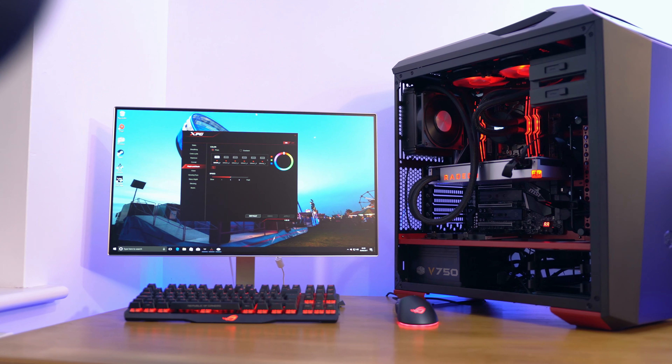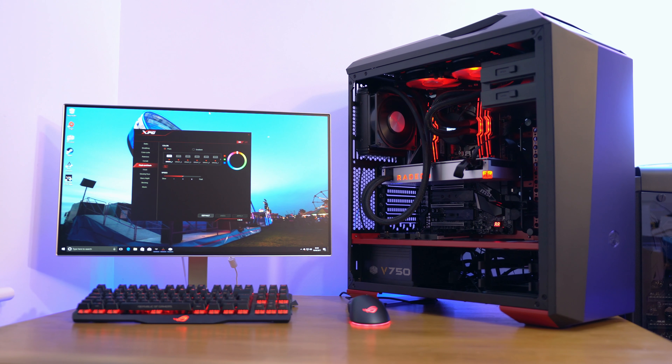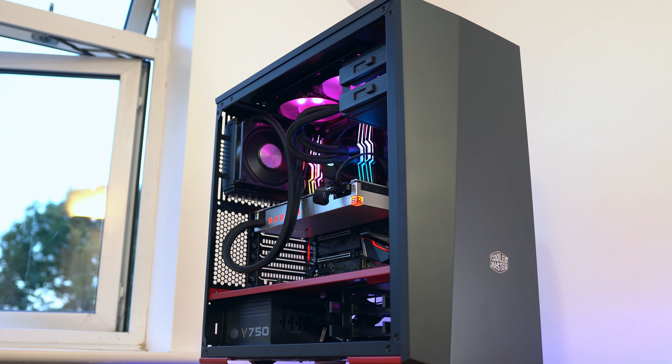Turns out the Vega GPU wasn't actually supported by the BIOS, which is a little bit strange. So I basically just had to swap out the GPU, update the BIOS, and everything then worked.